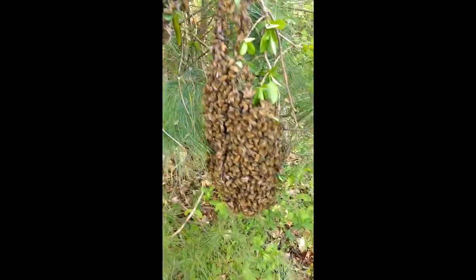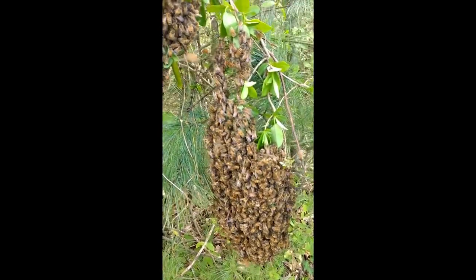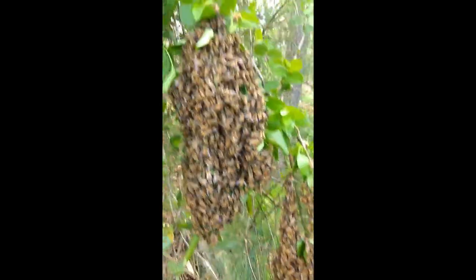These are three different bundles here, so there's a good possibility that there's a queen in each of these. You may possibly just split these up.